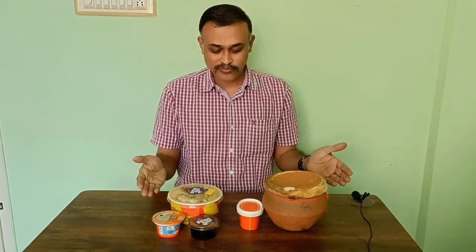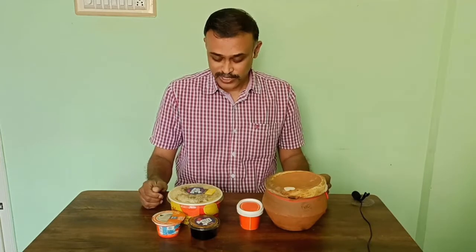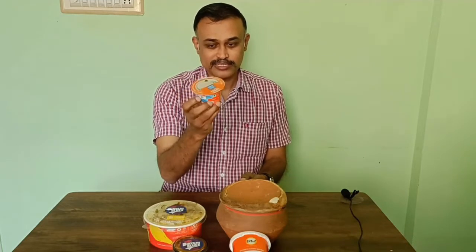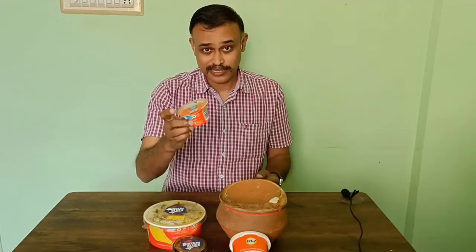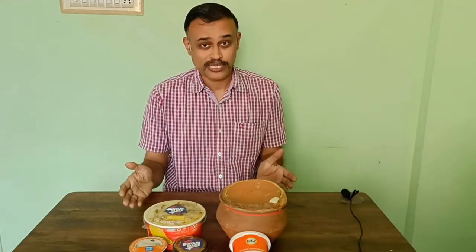This is what we get from the biryani package — this is a raita. I am a little puzzled why they have not given a freshly made raita; instead they have given a ready-made one. I have never tasted this, so after I taste it I will let you know. Now first let me check the portion size.